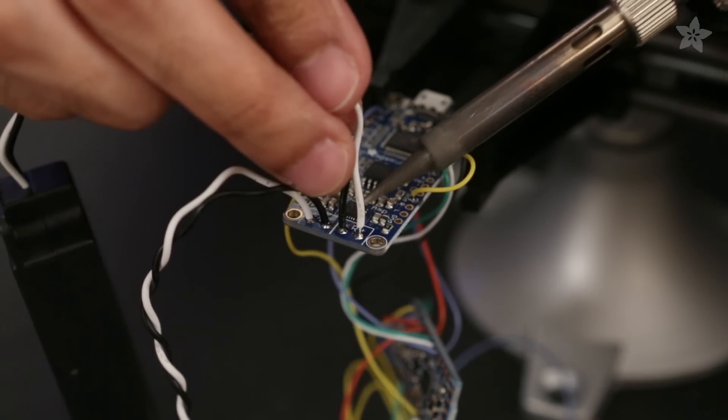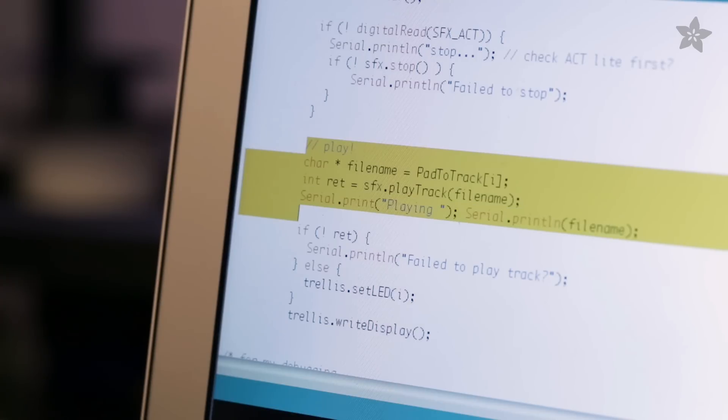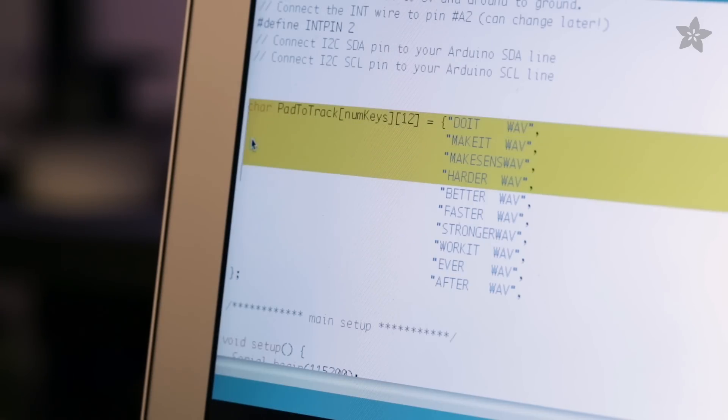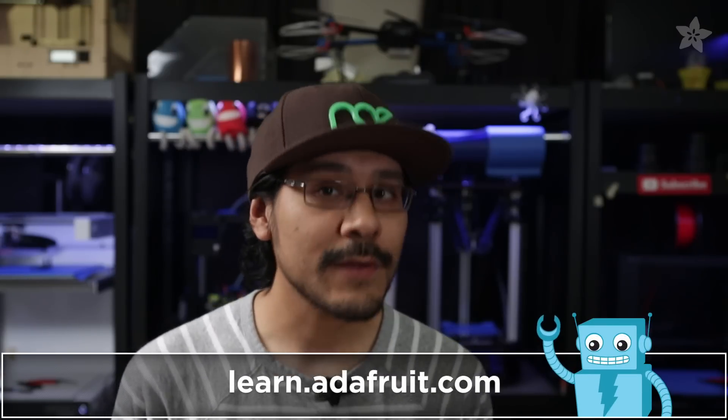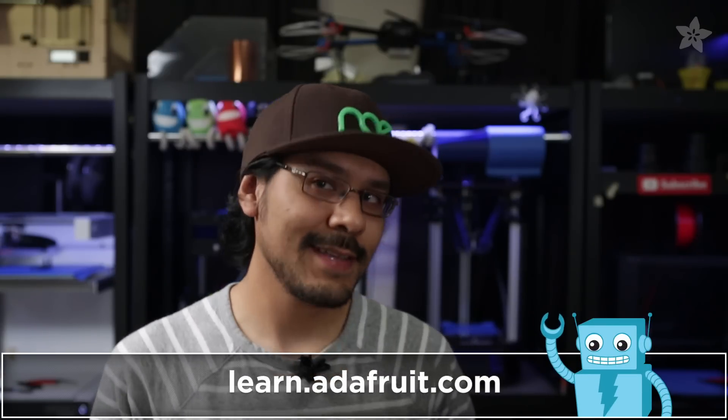This version of the AudioFX soundboard features a built-in amp, so you can wire speakers up directly. Whenever a Trellis key is pressed, there's a loop in the Arduino sketch that listens for button presses and plays back a sample from a list. We put together a circuit diagram and tutorial on the Adafruit Learning System so you can follow along and build this project. The link is in the description.